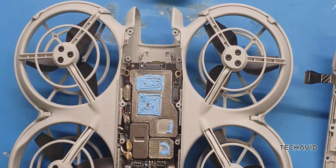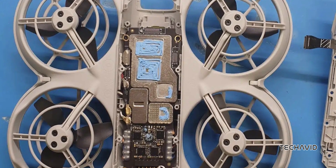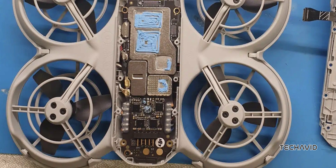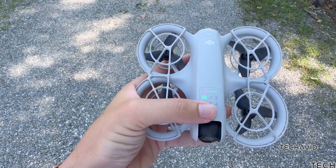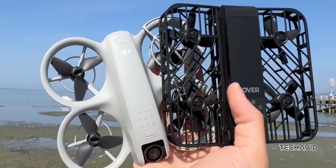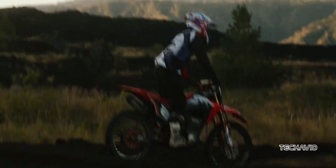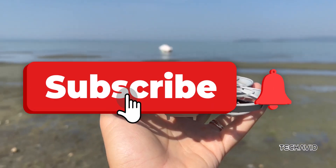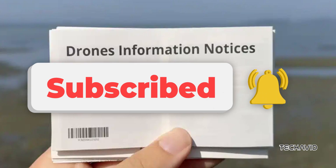Construction-wise, the drone uses T3 screws throughout, and some of them are hidden under labels, which adds a bit of a challenge to disassembling it but probably makes it more durable in the long run. Despite its small size, the Neo is packed with complexity. While the teardown gives us an appreciation for the engineering behind the DJI Neo, it also highlights some of the challenges that come with such a lightweight and integrated design. There you have it — a peek inside the DJI Neo and what makes this lightweight drone tick.